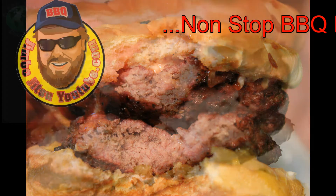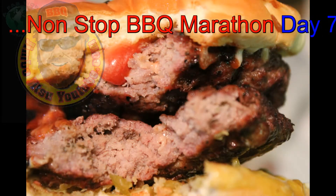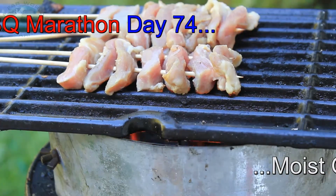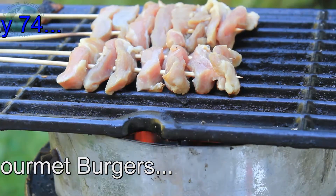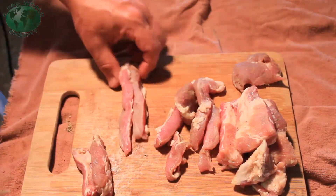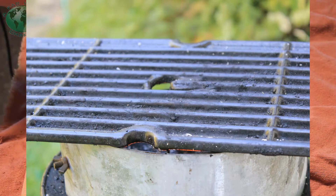Hi Diego! Today is day 75 of the non-stop barbecue marathon. We are doing pork rib tip meat on a stick. The question is: will these get done, or will the sticks burn? I've barbecued this way before but I've never grilled this way, so I don't know if those sticks are gonna survive or not.